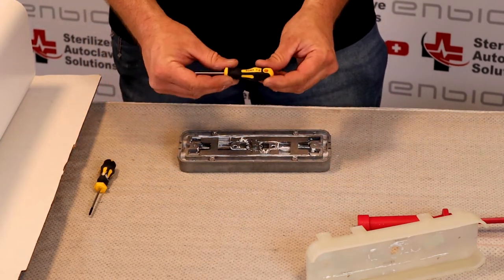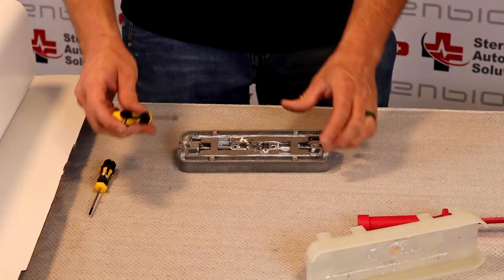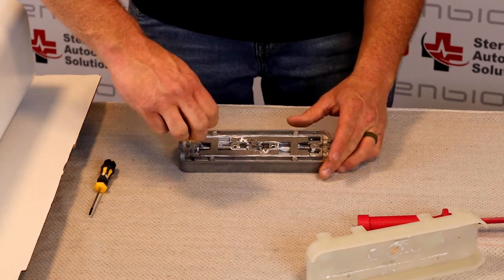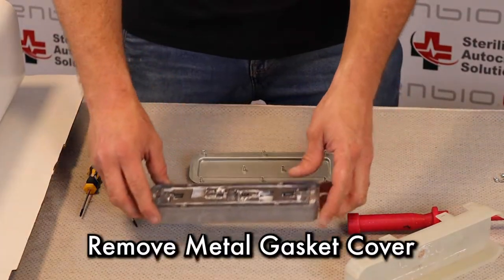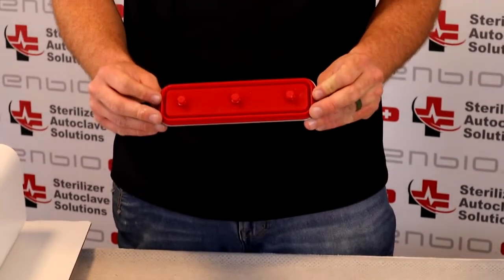To remove the four corners, it is a Torx T8. After those four screws are removed, I'm going to lift up on the metal base. And here is your door gasket.